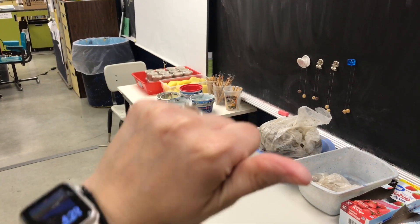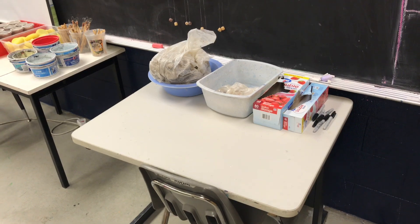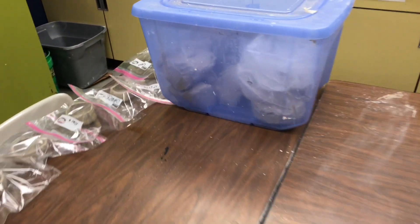Then they can go to the sink that's behind me. Once they have all of their supplies, they can come over and get clay.